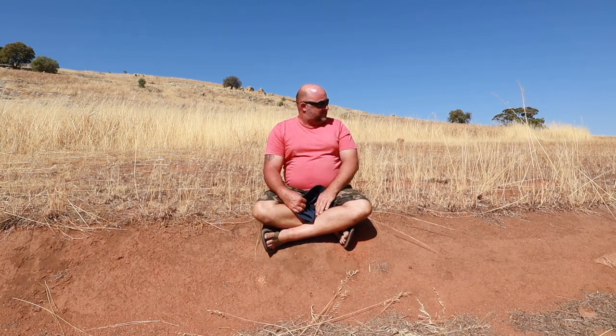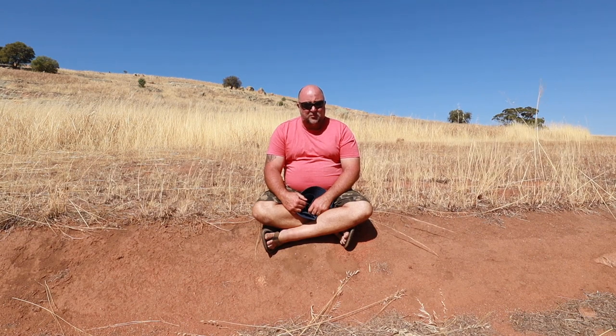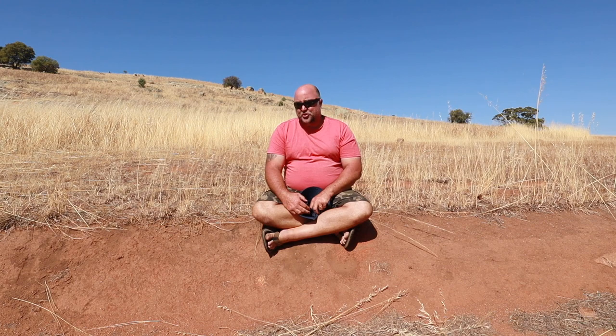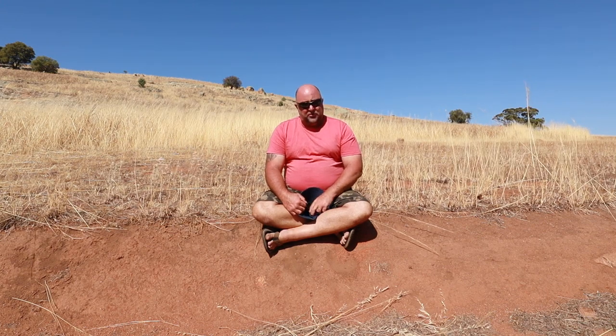Me and my wife live here on 100 acres, fully off-grid, in a very hot, dry, arid climate.